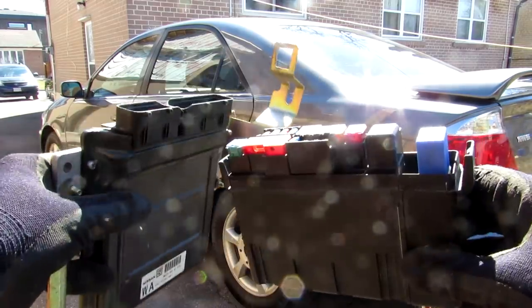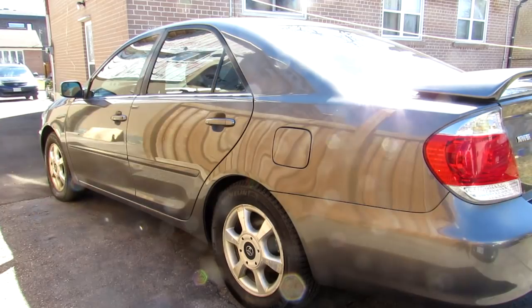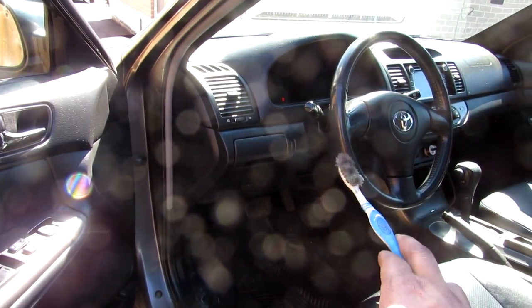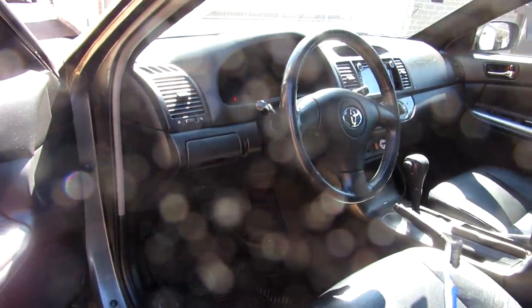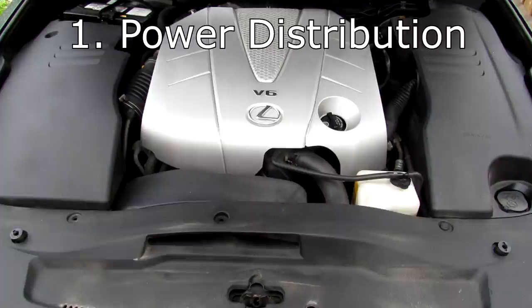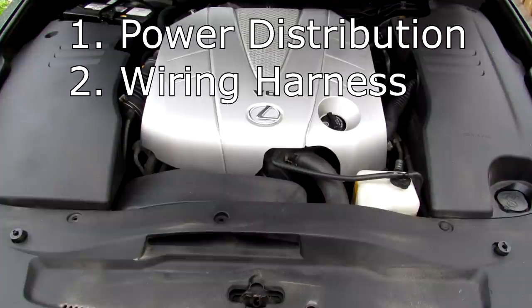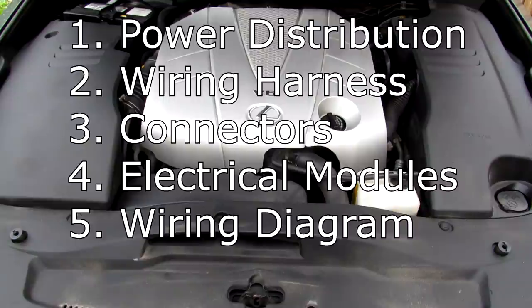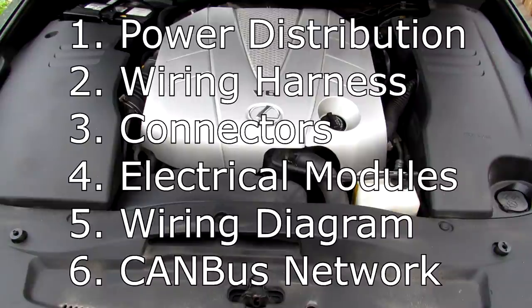Today I'm going to show you what's inside of your car's electrical system and how it works. The electrical system is responsible for controlling and distributing power to all the electrical systems in your car. To decipher why it's seemingly so complicated, we're going to break it down into six major components: power distribution, wiring harness, connectors, electrical modules and loads, the wiring diagram, and finally the CAN bus network.